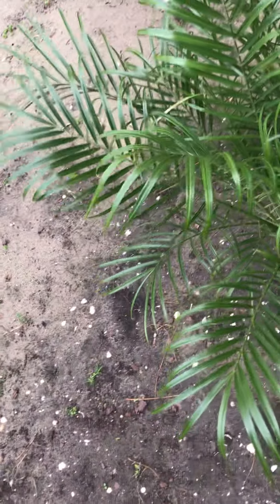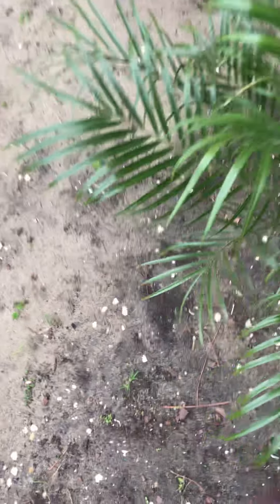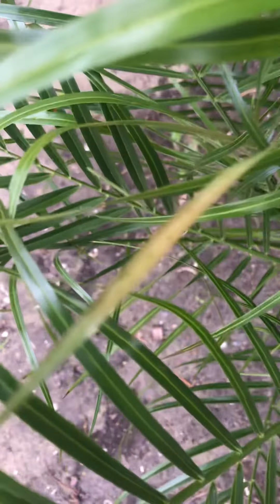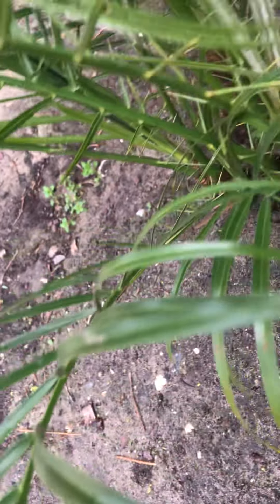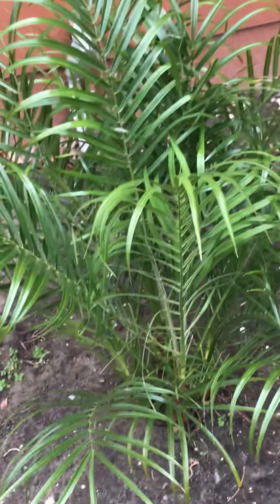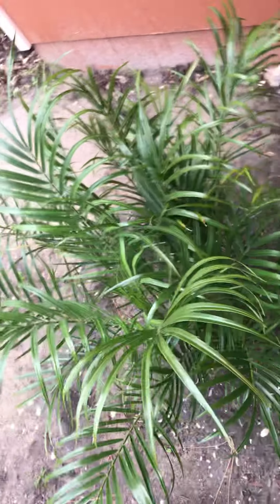The robelini is doing good in the cold. We do have this one burnt frond, but that's the only one, so that's good. This thing grows fast — this one is opening, that one's already open. I thought my camera was messed up right there.